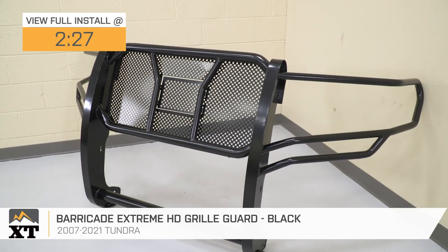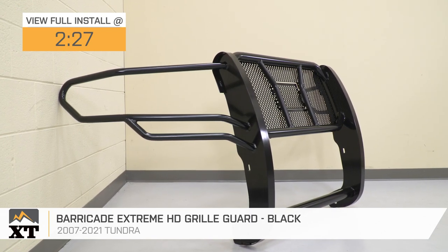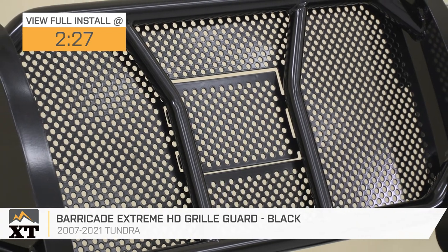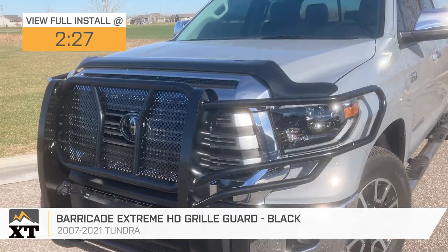Now, this will be a good choice for the truck owner who's looking for some solid grille and bumper protection if you're taking your truck off-road or even on the work site. Not only that, but if you're a fan of the grille guard look, then this is going to be right up your alley.